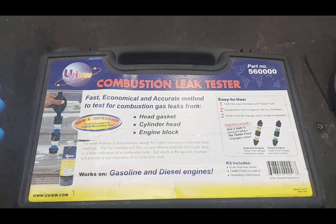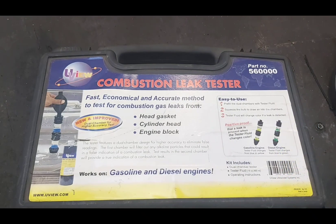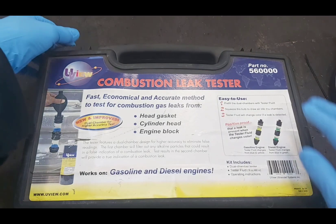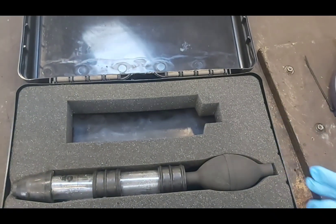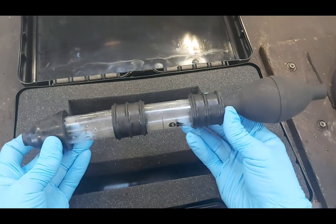The chemical starts out blue. It kind of sucks the air out, or if it's bad enough the bubbles will come up. If it's combustion gas, it'll change color — gasoline changes it from blue to yellow, and diesel goes from blue to green. If it's just atmospheric air stuck in there from someone doing work, that's not going to change the color. Combustion gas causes a chemical reaction which changes the color. The kit came with a bottle but I used it all, so I've got a refill.